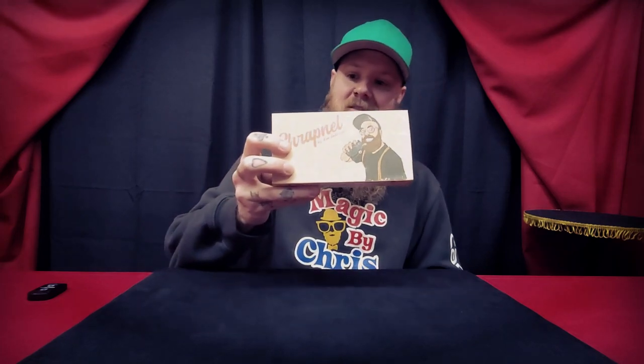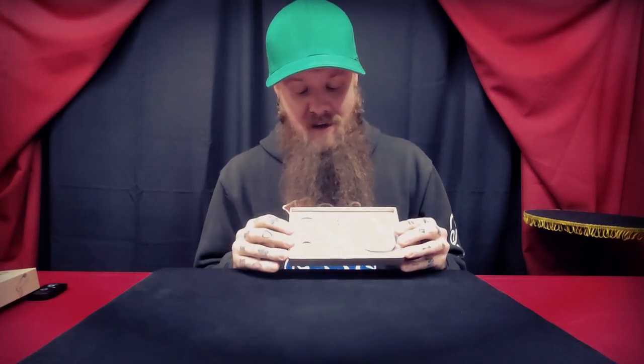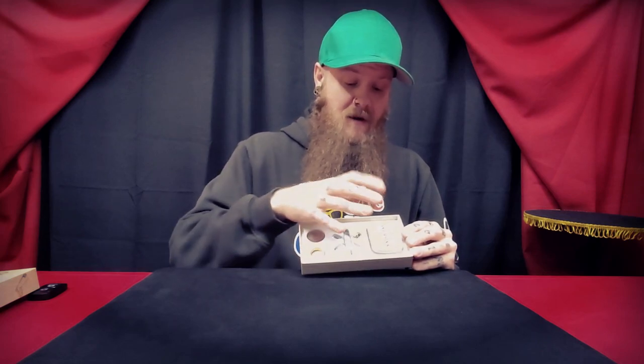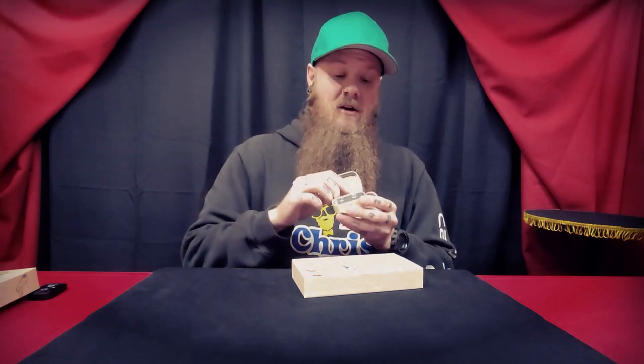The price on Shrapnel is $35. The packaging has a lot of time and effort put into it. Inside you get a magnet — which has nothing to do with the method — a ring that you can use for practice or performance since this can be done with a borrowed ring, three regular safety pins, a nice tin to store everything inside, and two gimmick pins.